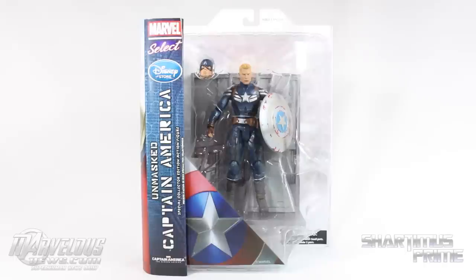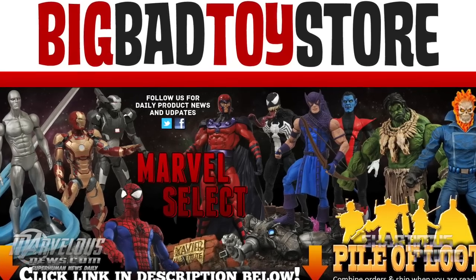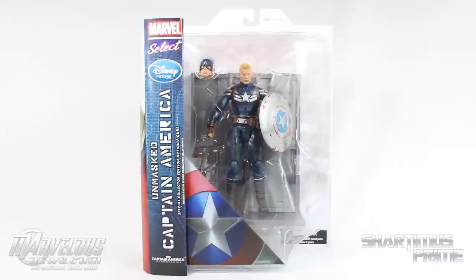This is a Disney Store exclusive, but you can find other Marvel Select figures at Big Bad Toy Store. Get your toys at bigbadtoystore.com — click the link in the description below.